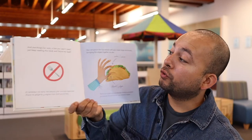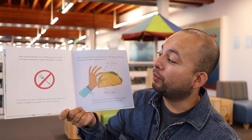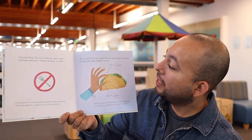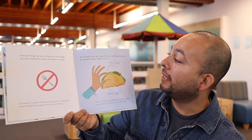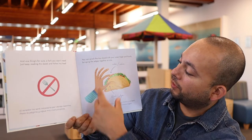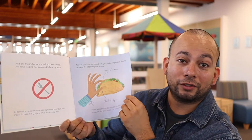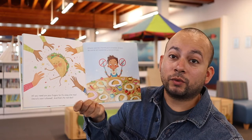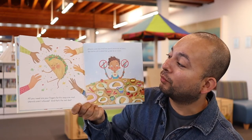And one thing's for sure — a fork you won't need. Just keep reading this book and follow my lead. You can pinch the top closed with your index finger and thumb. Bring the edges together as one. See how he's holding the taco, just boop. That's normally how I do it. How do you fold your taco? All you need are your fingers for this exquisite meal. Utensils aren't allowed, and that's the real deal.